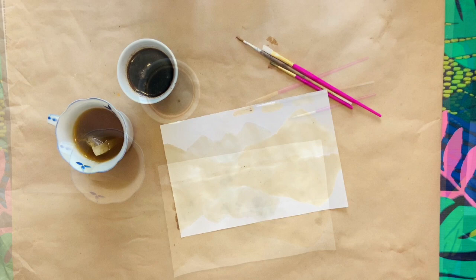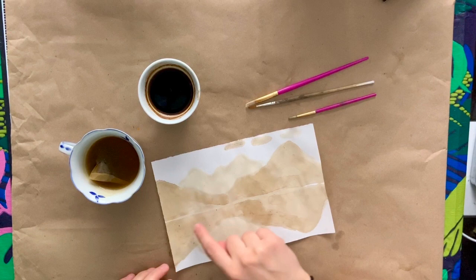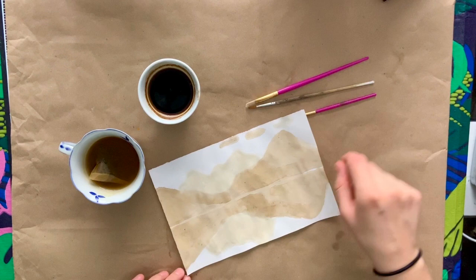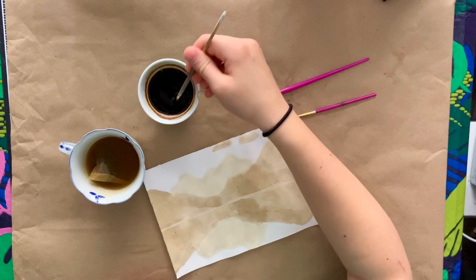Now that my layers are dry, I also went ahead and did a second layer of coffee on the middle ground mountains to make them seem like they're a little closer than the mountain in the back. That one came out a little more light using the tea, and I even left a little bit of space in the middle showing where the start of the river or lake is. Now I'm going to use my thin point brush with the coffee, mixing it up so the grains come up from the bottom to make sure it's nice and thick.